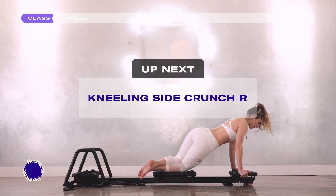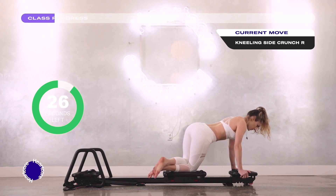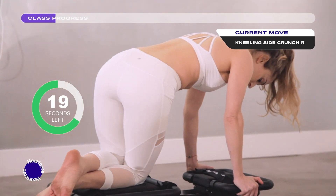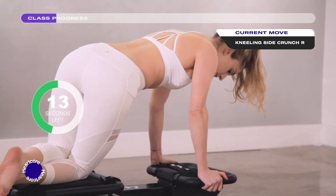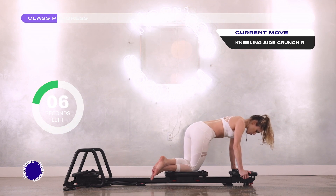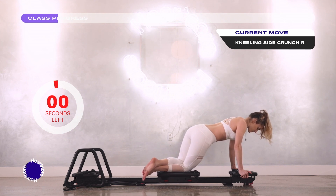Kneeling side crunch. Hands are either gripping the back platform or you're dropped down on your forearms. Your right knee is on the carriage and your left knee is stacked on top. You're curving your spine and crunching your knees at the same time, bringing the carriage towards the back platform. Then slowly resist the negative tension — hips dropping and legs extending out. Big inhale through your nose, rounding your spine, tucking your chin into your chest. Big exhale, pulling your abs in and slowly resisting the negative tension. Feel that right oblique — prepping for scrambled eggs.